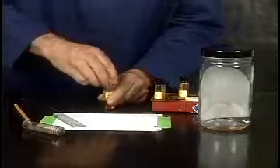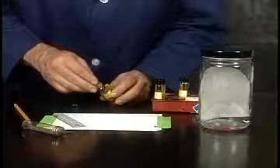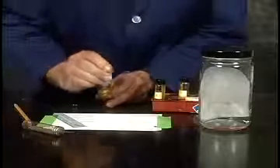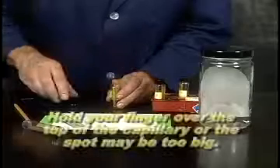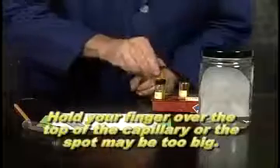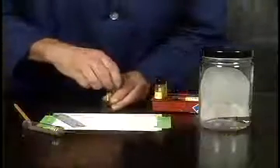To load a sample, let a little bit of the liquid travel up the micro capillary. It's important to hold your finger over the end and then apply the spot right at the origin line. Here I'm using the line on an index card to indicate the origin point on the plate. It's a good idea to begin by practicing with a practice plate before actually spotting.